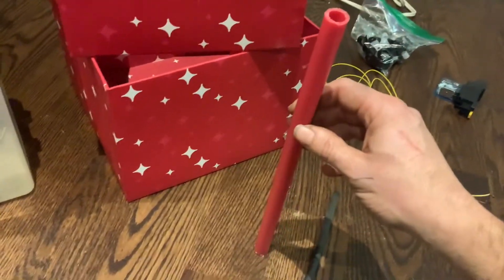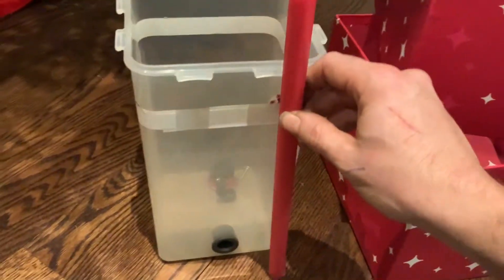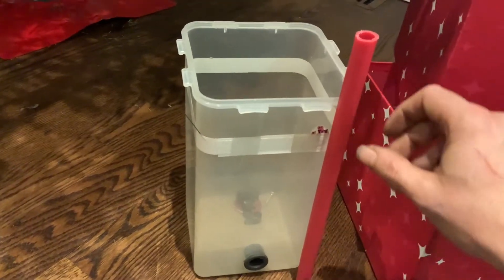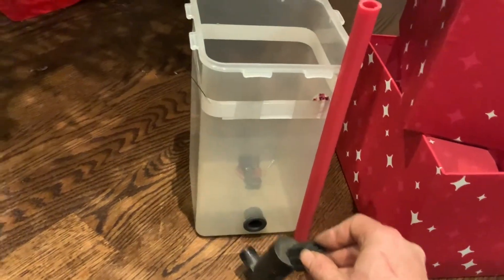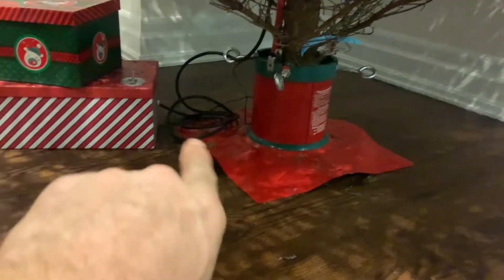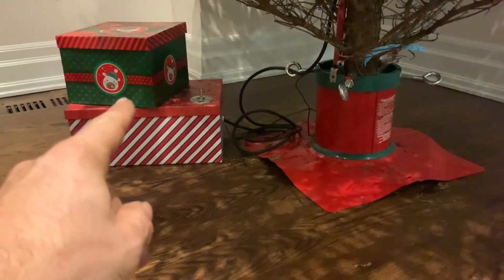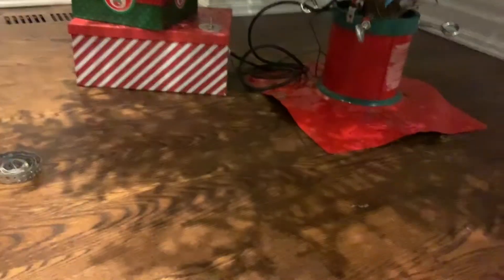You're going to need a length of PVC pipe — red is kind of nice and Christmassy. The PVC pipe must be taller than the container. If it's not taller than the container, unfortunately the way these water pumps are designed is they do not prevent backflow. So if the water in the tree base becomes higher than the water level in the container, the water will flow the other way and flood your beautiful Christmas boxes and soak your hardwood floor.